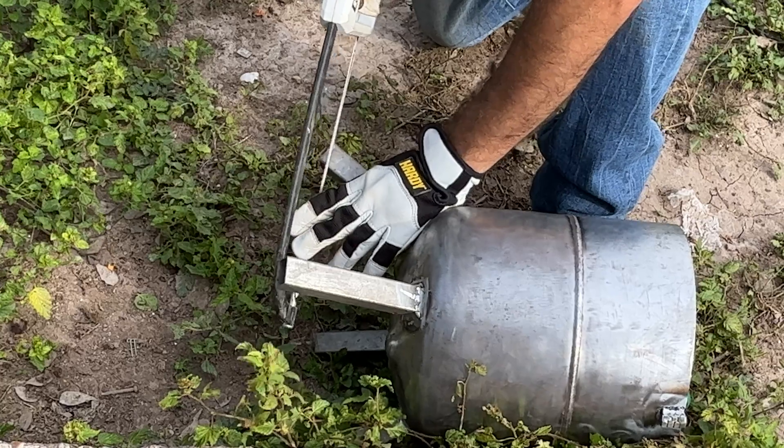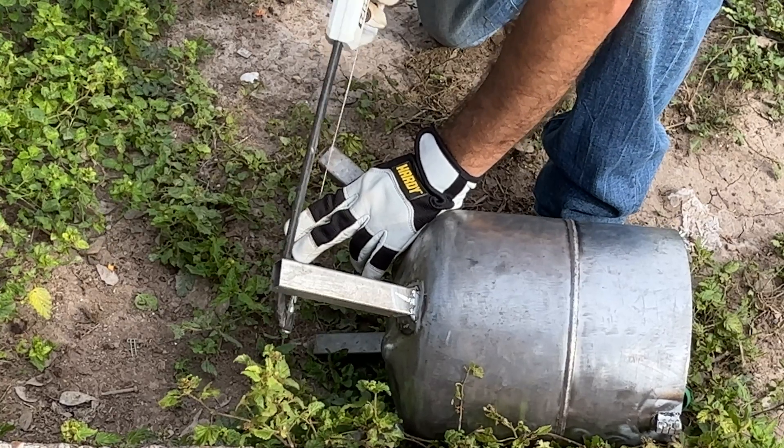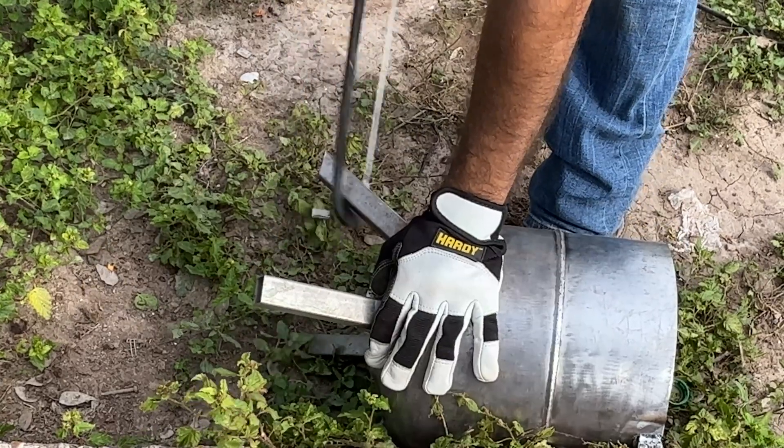Cut off a lower section of all 4 legs at an angle so that they make complete contact with the ground and the furnace remains leveled.